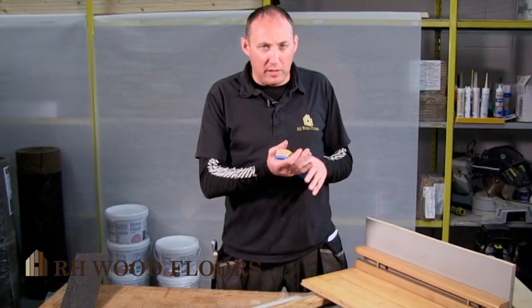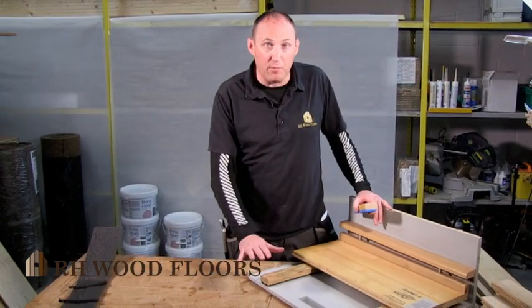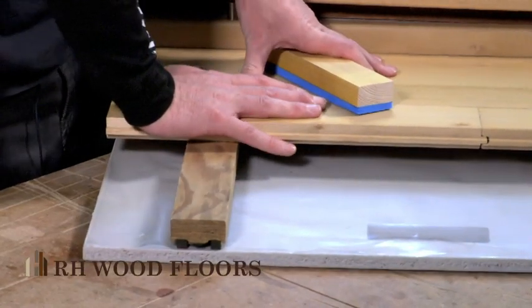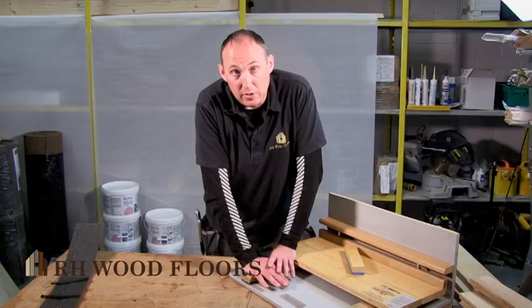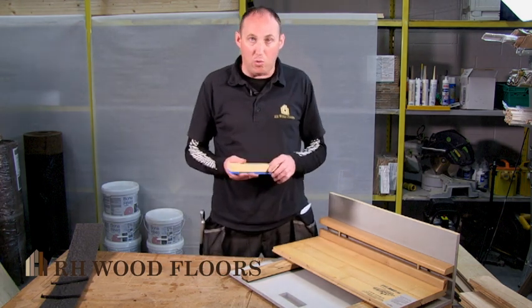A sports floor is not nailed to the concrete substrate. Your battens are put down and they can float freely. Your wood floor is nailed to them, so your floor can move all the time. It will move between your battens, and the battens themselves can give on the concrete. This reduces shin splints, injuries and so on.